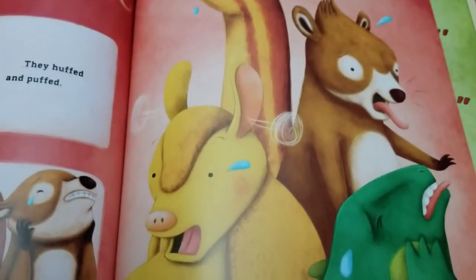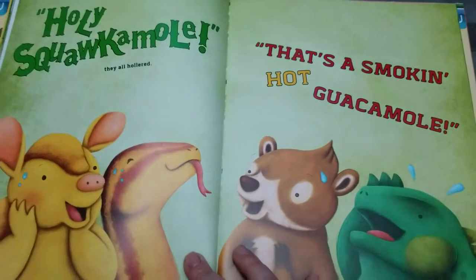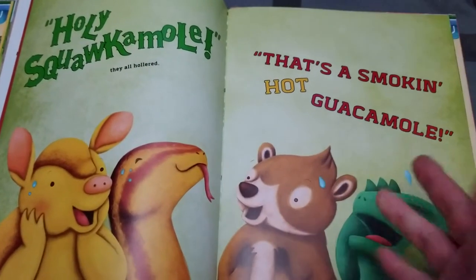It was not sweet. It was not savory like in traditional guacamole, but rather she added hot sauce. So holy squacamole — very cute.